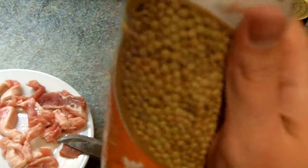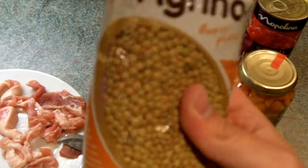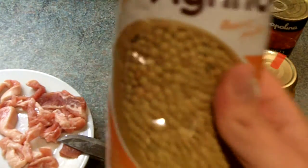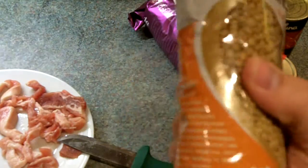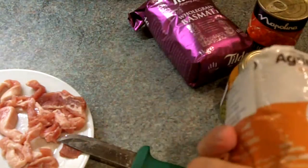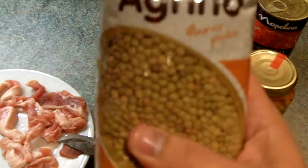Lentils are a superfood. They have pretty much twice the amount of nutrition that wheat has — winter red wheat — twice the amount of nutritional value, twice the amount of protein, pretty much twice the amount of everything in lentils. That's one of the reasons why I like it so much.